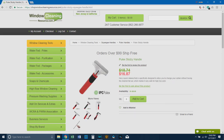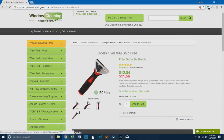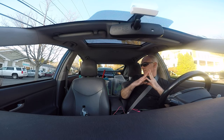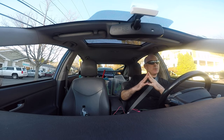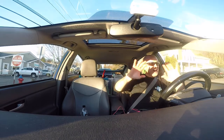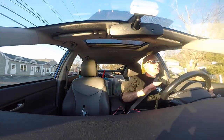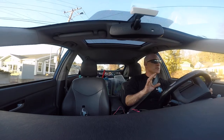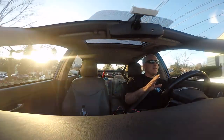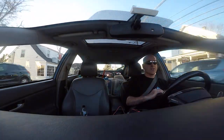Almost every product we're going to talk about is the least expensive in its class, and if it's not the least expensive, it's one of the better priced options. What excites me about this brand is that if you get overwhelmed by the vast sea of products out there, you can just stick to Pulex when getting started — quality tools at a good price.